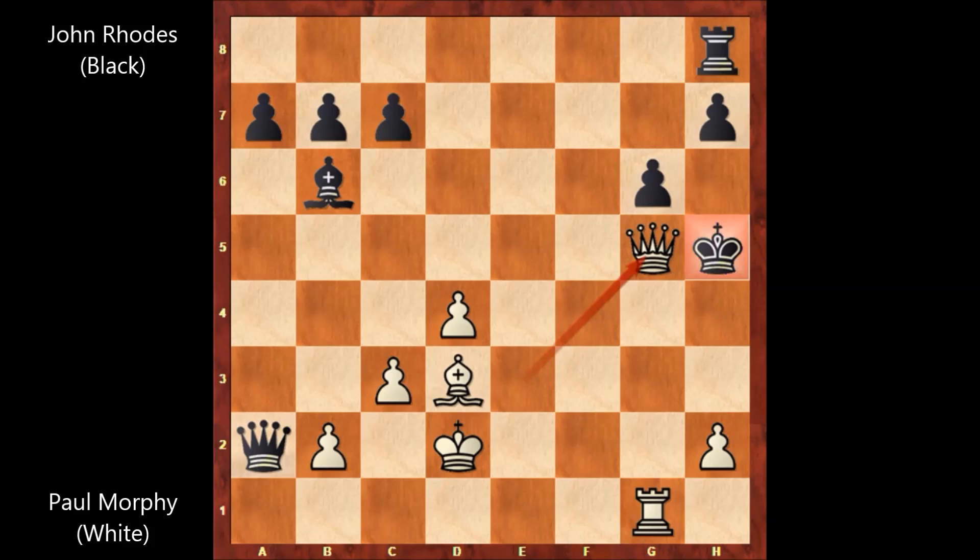After this move, John Rhodes stood up and shook Paul Morphy's hand and bowed with respect like a true gentleman. He slowly walked out, went outside, and rode a horse to his home. Riding home, he was probably thinking and asking questions to himself, but there was no answer. The only answer is that Paul Morphy was probably the strongest player of his era, and Rhodes was no match for Morphy. What a beautiful chess game by Paul Morphy.